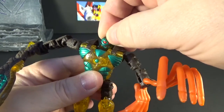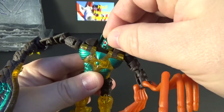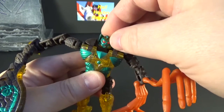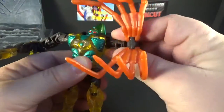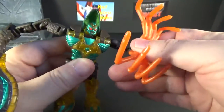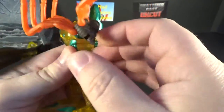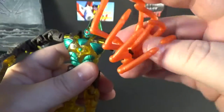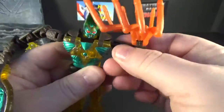His head is on a ball joint, so it can go all the way around. Not much movement down, and nothing up. The arms have ball pegs for the shoulders, and he's got a ball peg for the elbow — gets about 90 degrees. His legs — as far as the arms — do open and close, and they go all the way around too.